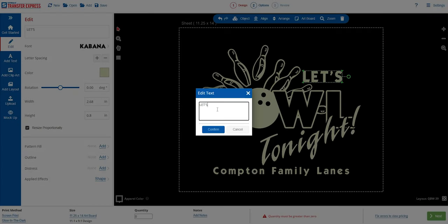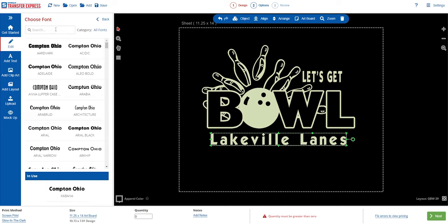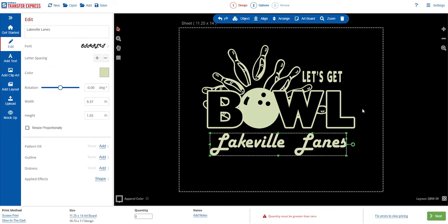With a few double clicks we can update our text to replace the placeholder text at the top and bottom. Let's adjust the font to something a little more retro — clicking on Fonts, I scroll and find something groovy like Starlit, click it, and it updates our text.